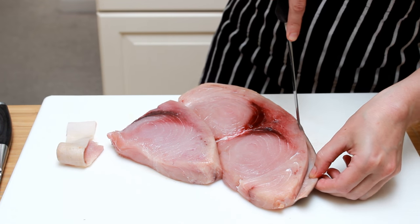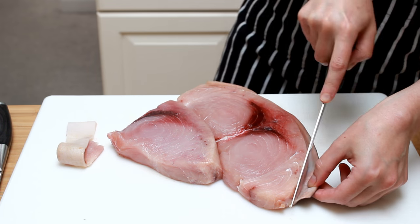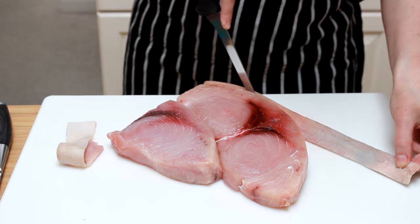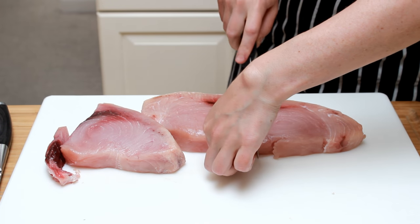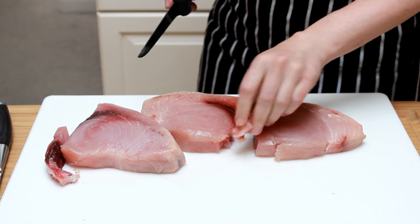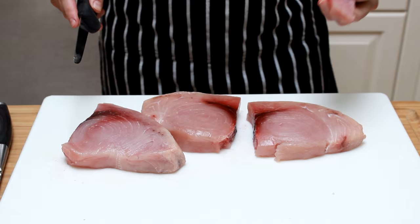The skin on swordfish is too tough to my liking, and I cut it off. If you like it, you're welcome to keep it. Now let's cut the fish into portions. I like to divide my fish right down the bloodline — this way I can remove some of it. It is perfectly fine to eat, but tends to be a tad fishy. I don't dig out every last bit of it, just what's convenient.